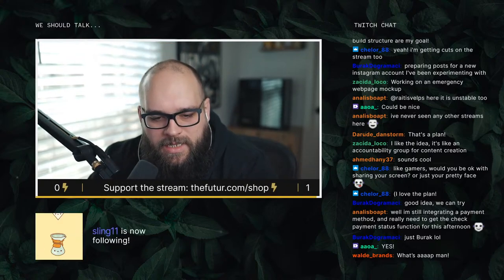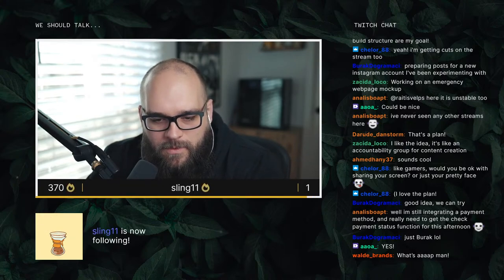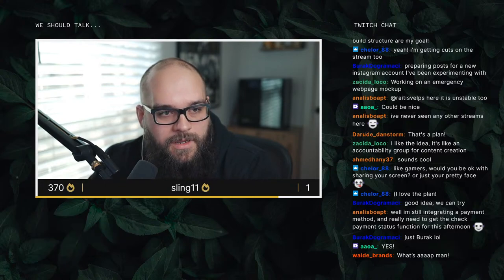Anilisbo is still working on the payment method and really needs to get the check payment status function done. Some dev work — nice.